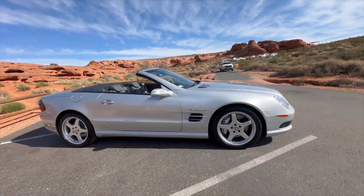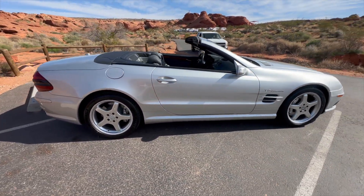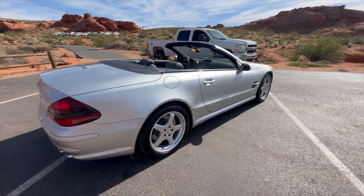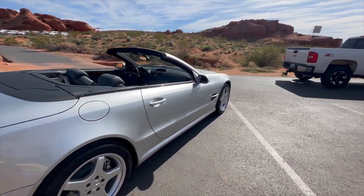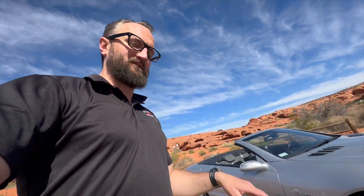Hey everybody, Grant with Renew Auto here. We'll do a quick walk-around video of the SL55 AMG and just try to get video of all the different panels at different angles, point out any imperfections, scratches, dents, dings, curb rash, that kind of stuff. I just always want to get that out ahead of time so that when you get the car off the truck there's never any surprises.